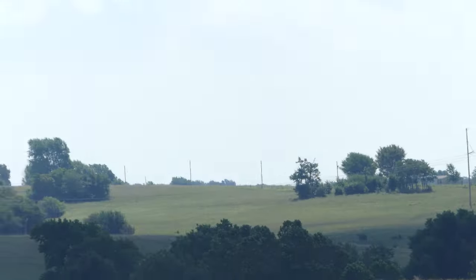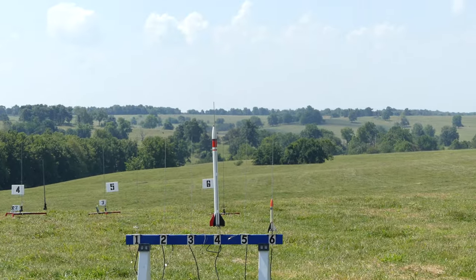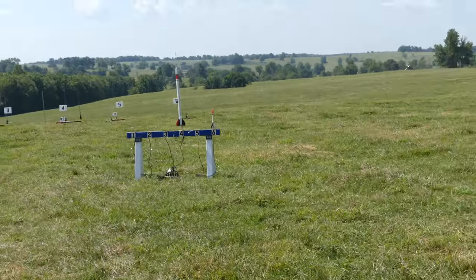All right, switching to the blue pads, the blue launch pads. On pad Blue 4, we have a D-Region Tomahawk by Steve Cox with a D-12-5 motor. Are we ready? Excellent.